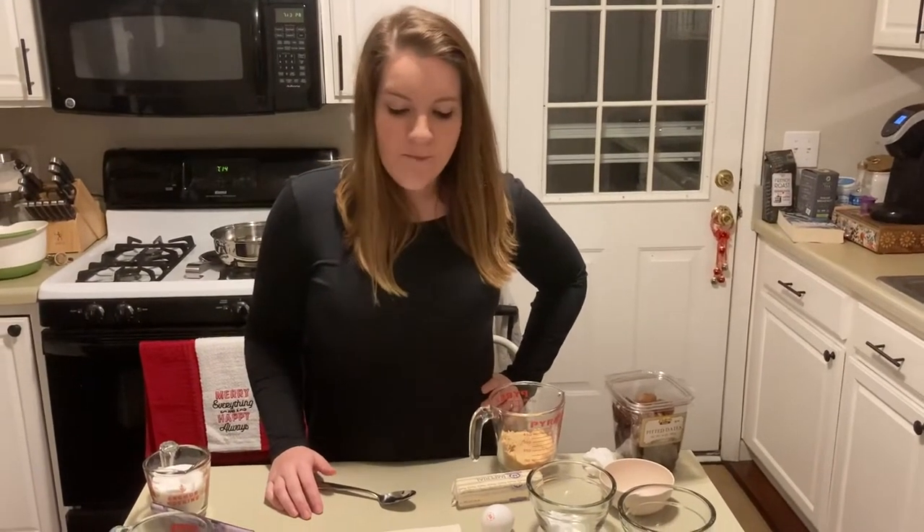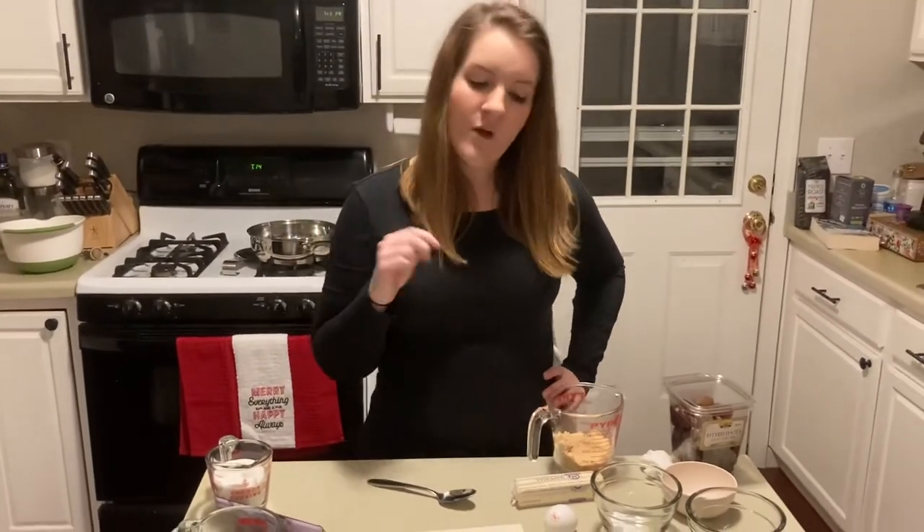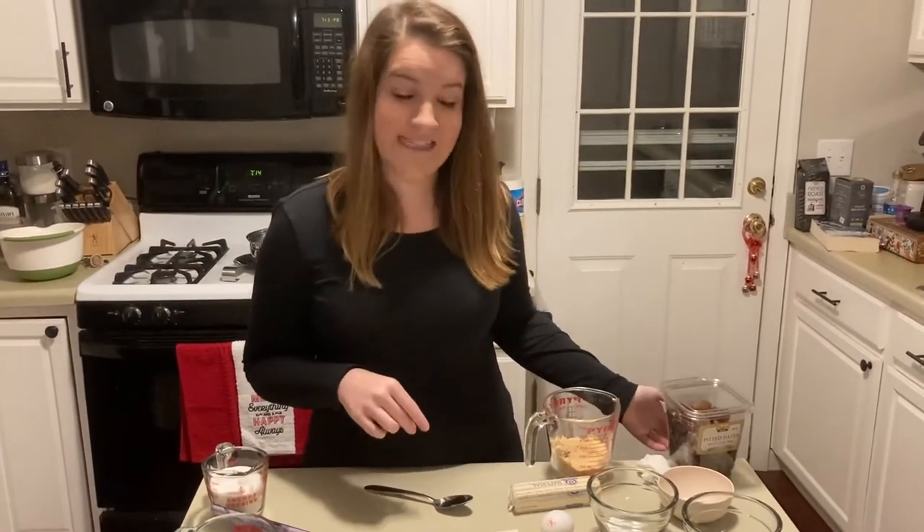Hi there! We are making date pinwheel cookies today. This is my mom's recipe — she makes it every December for all the different Christmas functions. I've never made it without her, but this year you and I are gonna give it a go. I did go ahead and contact her and we have some tips and tricks, and we're gonna go through the ingredients first.